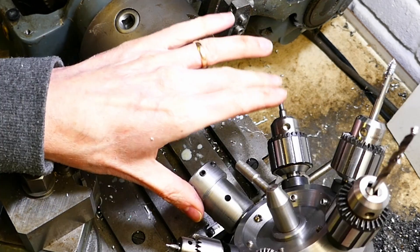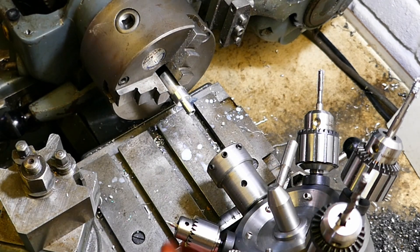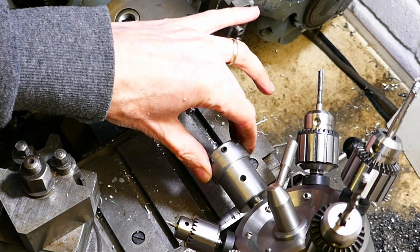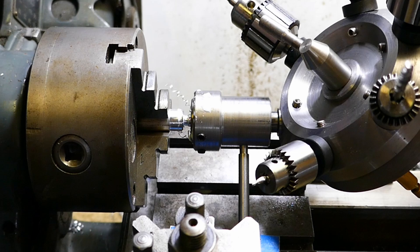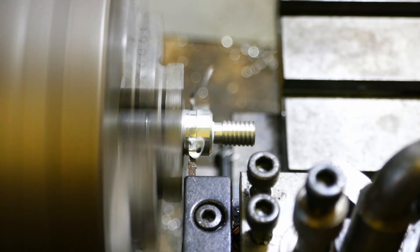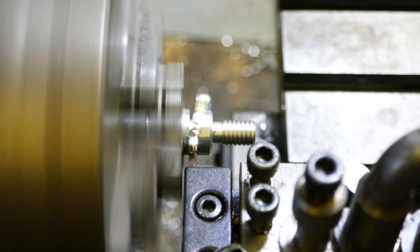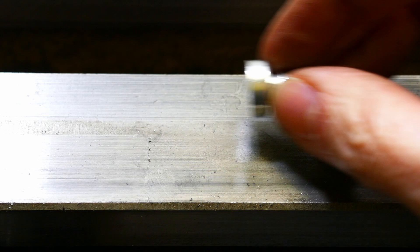With the internal thread complete I'm now using the die holder to cut the external M8 thread. Again this is done by pulling on the drive belt. Finally the part is parted off. If we were making a production run then we would just go back to the start and keep going until we had as many parts as we needed.